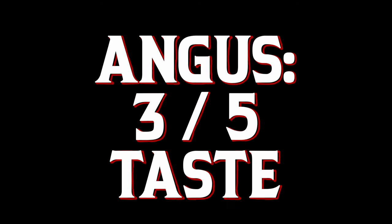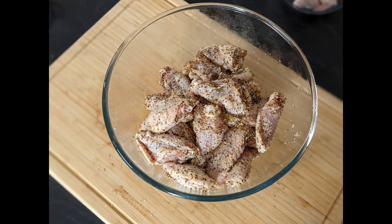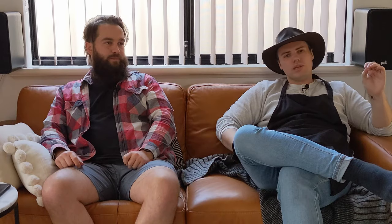For taste, I'm going to give these wings a three out of five. I'm absolutely going to agree with that. I think the underlying rub was fantastic, but given we used quite a mild sauce, we could have gone a little bit harder on it. I really think the sauce could have been the star of this show.